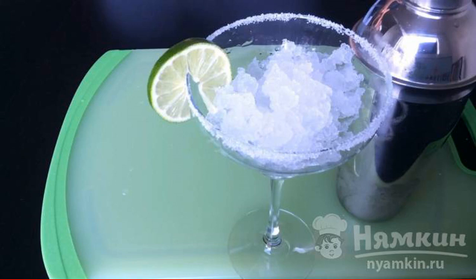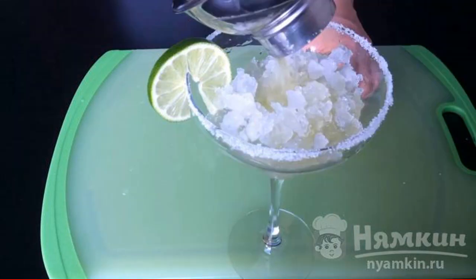Decorate the glass with a slice of lime and add crushed ice. Pour the contents of the shaker into the glass. The cocktail is ready.